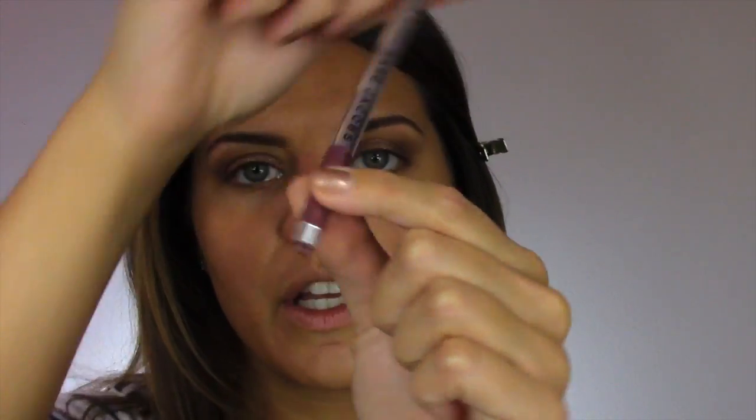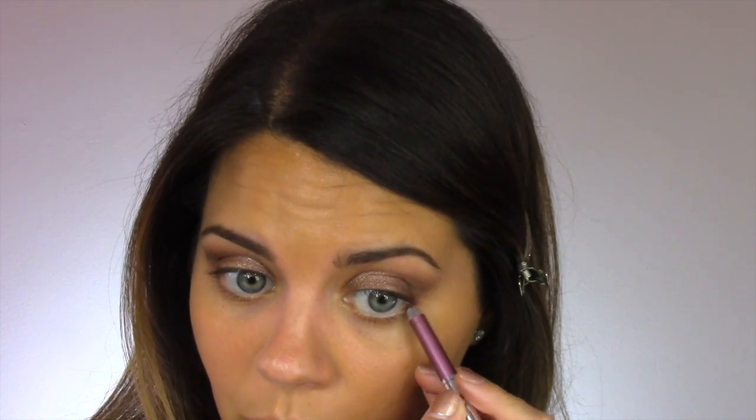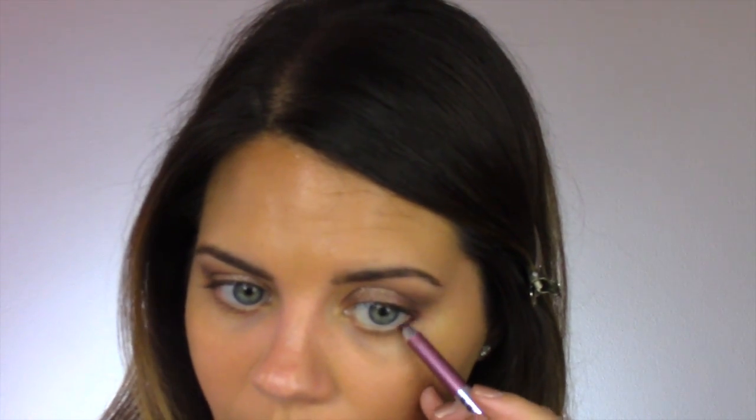To add a little definition to the lower lash line, I'm using my Marc Jacobs eyeliner in the color Jazzberry. These are really great, long-wearing, and waterproof — nice on the waterline and lower lash line. I'm just wiggling it between my lash hairs on the bottom, going about a third of the way in. It's a really pretty pinky plum, and I think it looks nice with the glitter on the top lid because there's a little bit of pink and gold in both.